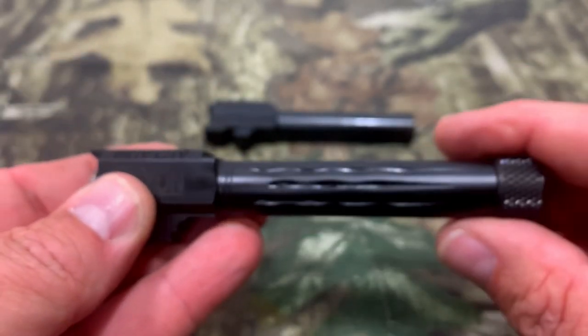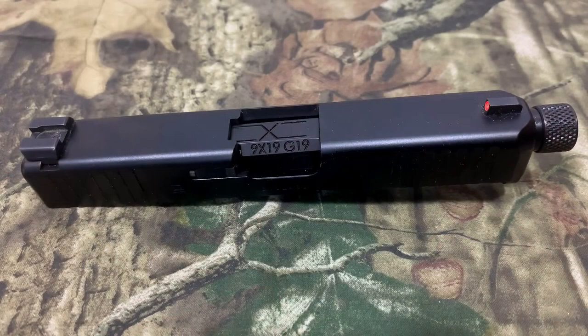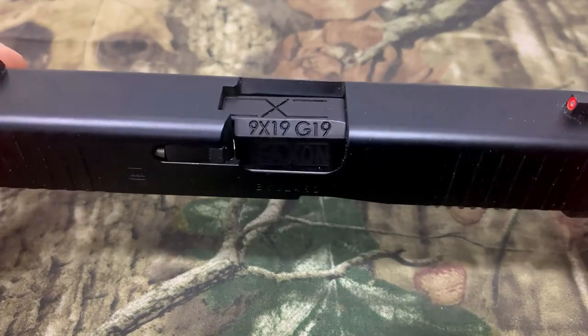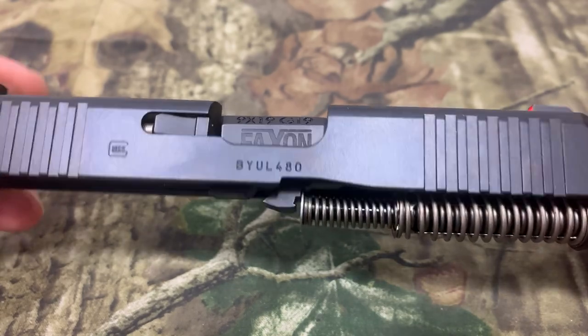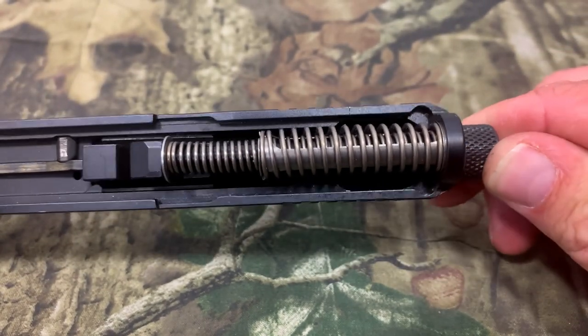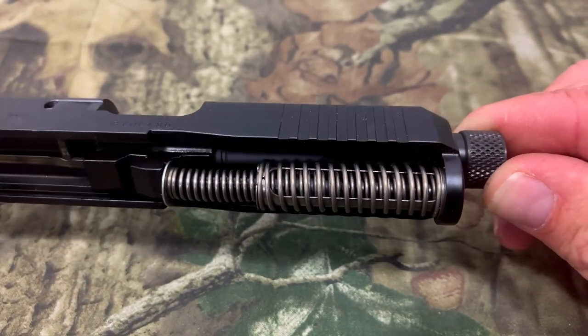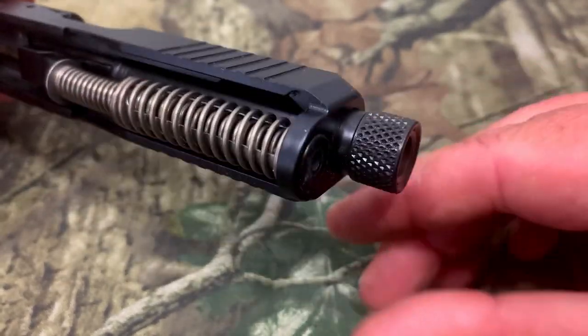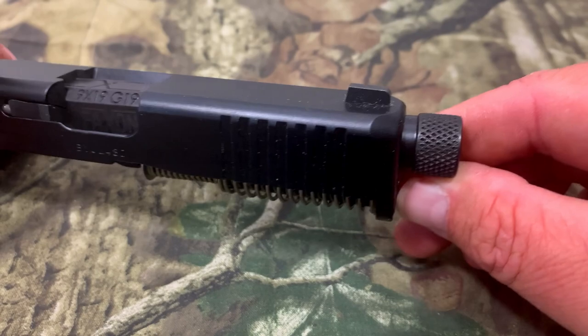Now let's go ahead and get this barrel installed. Now we've got it installed on the slide — man does that look good. Look at that barrel hood with the Faxon markings. That looks great. You can see what it looks like underneath the spring, and look at the front of it sticking out. Not too bad — this looks good.